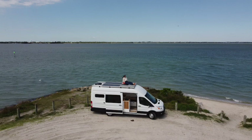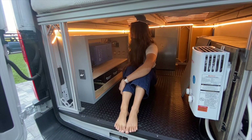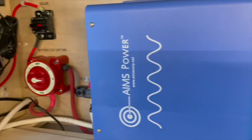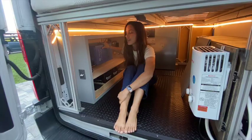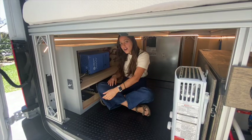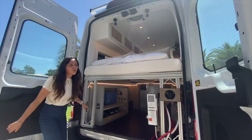In here we have a 30-amp Renogy solar charge controller fed by 400 watts of Renogy solar panels up top. That feeds into our 200 amp-hours of Renogy lithium iron phosphate batteries, which then goes to our bus bars into the 12-volt distribution panel upstairs. We also have a 2000-watt Ames inverter charger that hooks up to our shore power hookup, plus a Renogy 20-amp DC-to-DC charger that runs off the alternator when the car is running — so we can charge our batteries in three different ways.